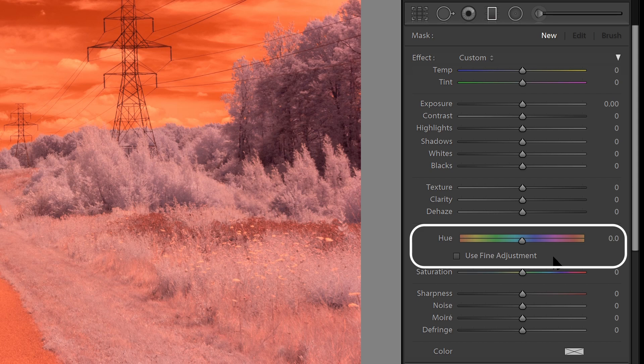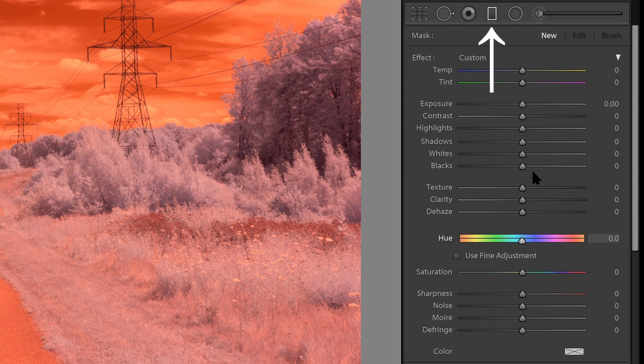The new Local Hue Adjustment Feature was introduced in the June 2020 release of Lightroom Classic. At the end of this video, I'll show you how you can apply these settings right when you import your images into Lightroom. With this tool, you can adjust the hues in your image based on portions of the image selected with either the Graduated Filter, the Radial Filter, or the Adjustment Brush.